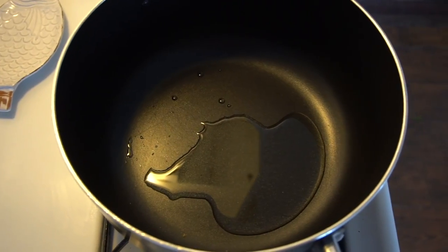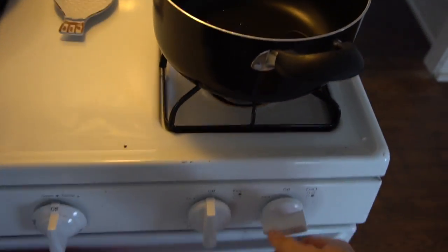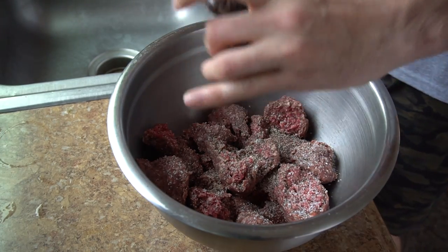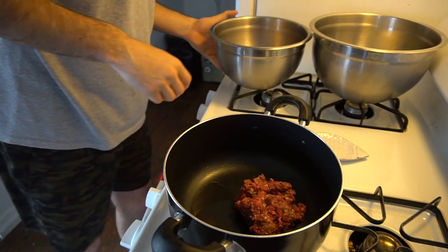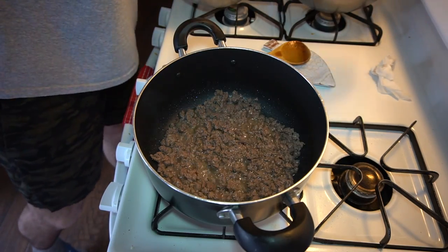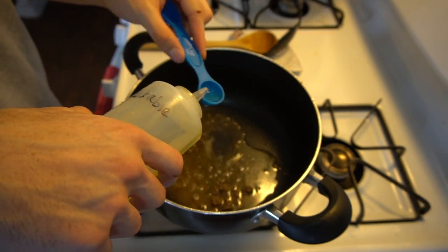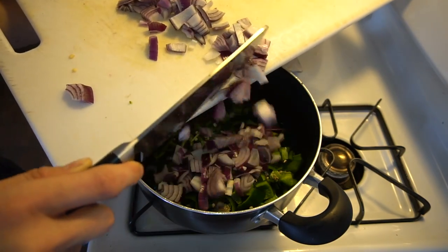For the first step, heat a Dutch oven or large heavy saucepan over medium-high heat. Add two tablespoons of vegetable oil, then sprinkle the venison generously with salt and pepper. Working in batches, crumble the venison into the pot in large chunks and sear until brown, six to eight minutes per batch, transferring to a large bowl as each batch is done and adding more oil as needed.